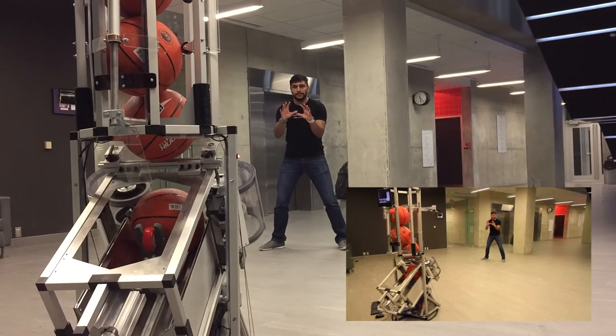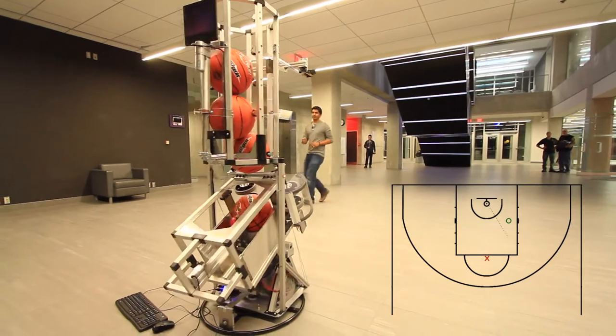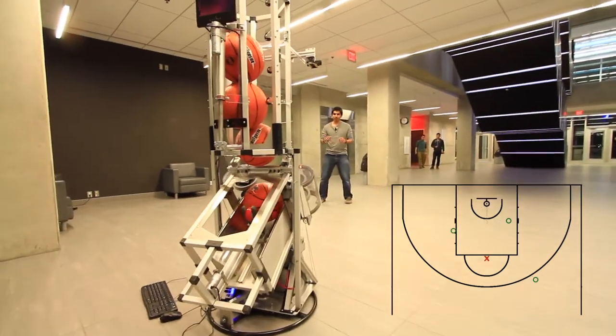To receive a pass, players simply tap a wearable band. Sharpshooter pairs with your mobile phone to record and report players' training statistics.